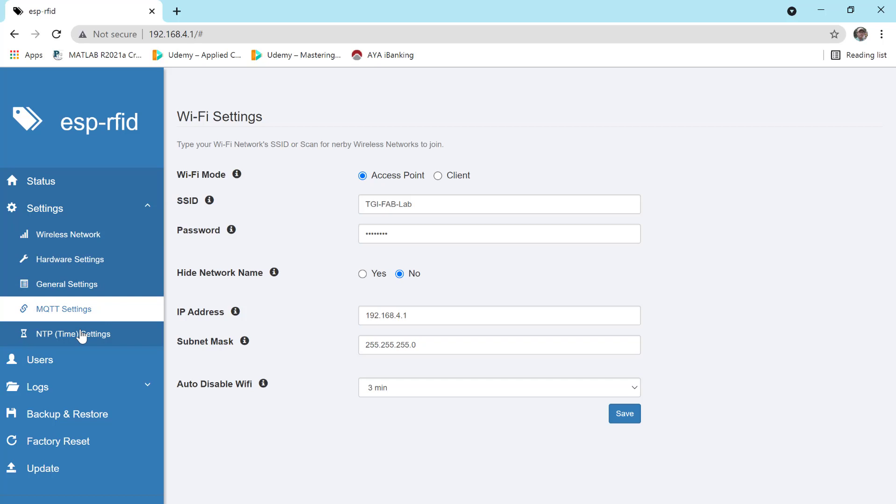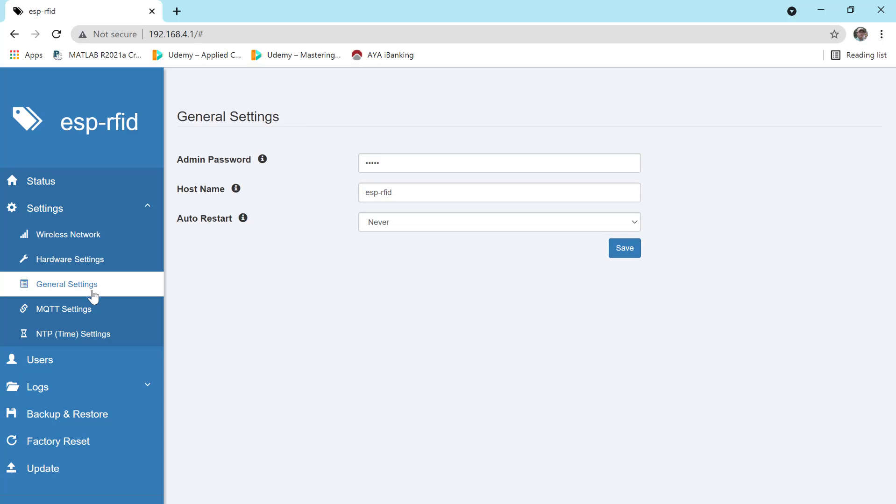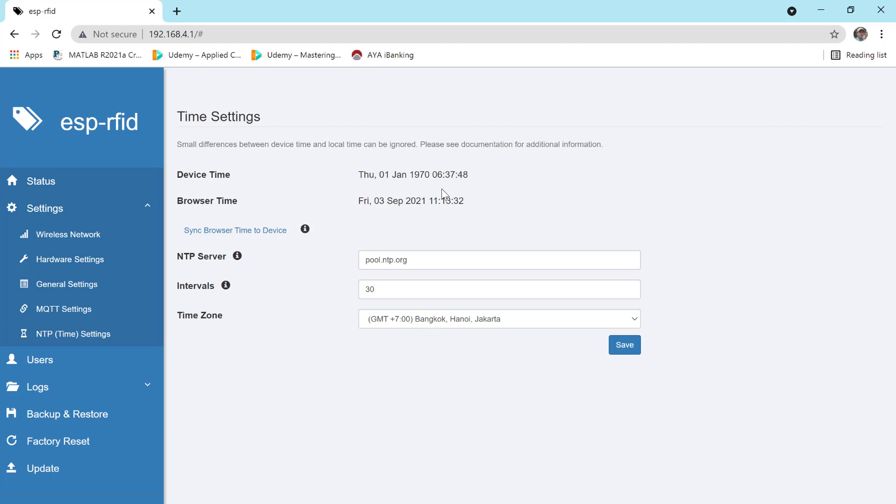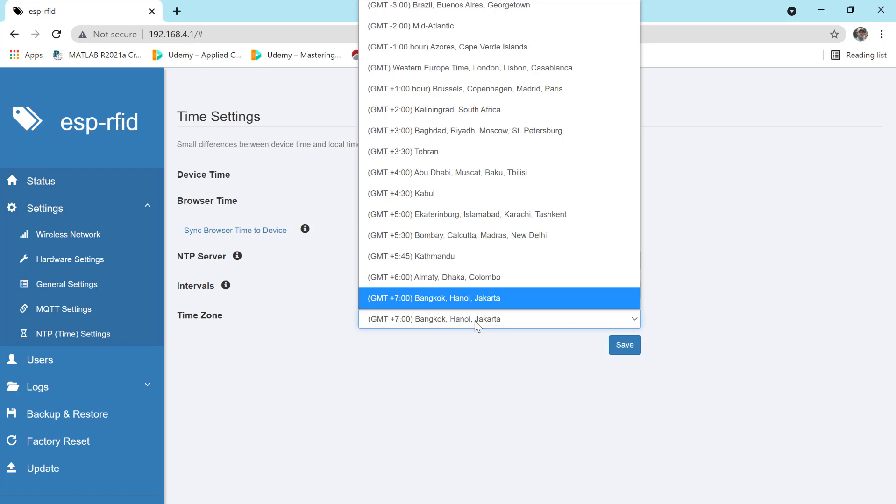Go to general settings and show all settings. Under time settings, set the browser time — timezone Bangkok or Jakarta — with the correct offset.